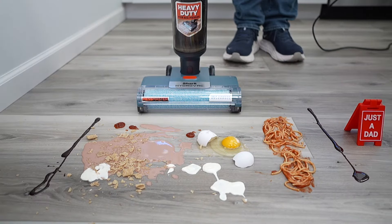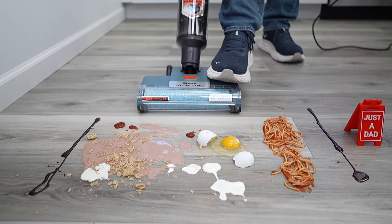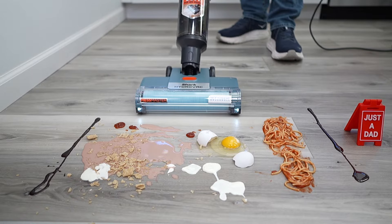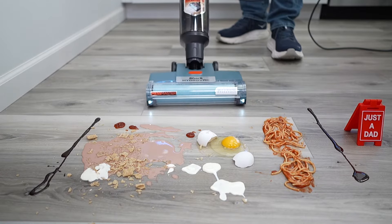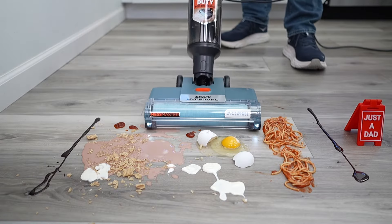Okay, so let's go see how each one cleans hardwood floors. I've got the Shark Mess Master plugged in. Let's step on it, move the handle backwards, turn it on. I'm going to put it in deep clean mode, and now when I move it back and forth it's going to put solution down and suction the entire time. Let's see how well it picks up this big mess.